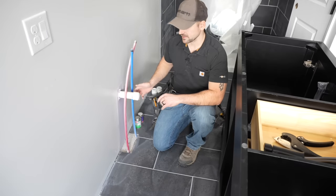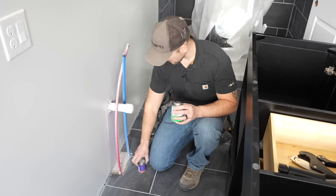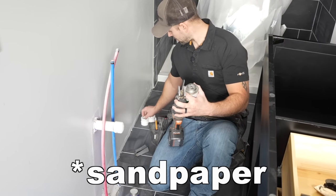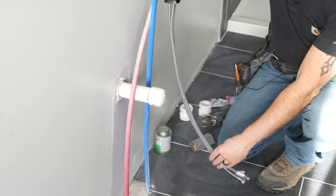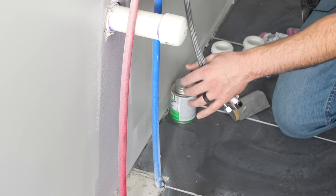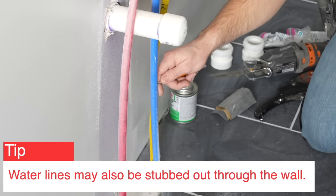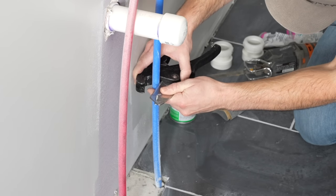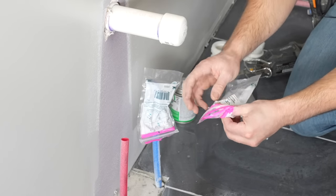I'm now going to address the drain lines and water lines before I set this vanity in place. Things we'll need: PVC cement, primer, a sawzall or some way to cut PVC pipe, emery cloth, and adapters that will be the place for the p-traps to hook into on the drain lines. I'm cutting the water lines about 10 inches up off the tile to give plenty of room — check your own faucet as it may differ. I'll use a pipe cutter on the 10-inch mark, then cover the cut pipes with plastic to keep out dust while working on the drain line.